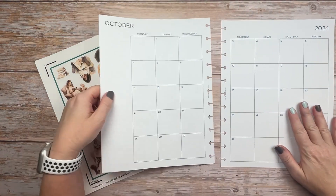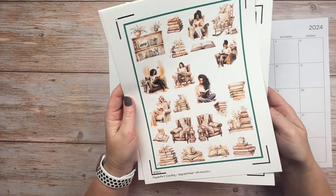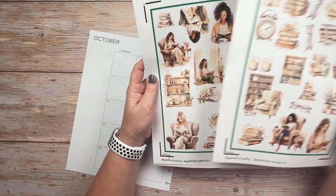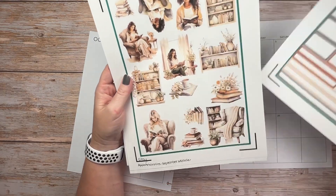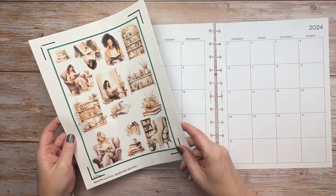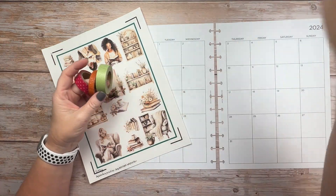That is coming, but I do want to get my October monthly spread done so that I am prepared for next month. I am going to use these book-themed stickers from Apple Art Crafts on Etsy — I will link the shop down below — and then I also made myself some boxes. I'm hoping I did a good job sizing the images, but it's always kind of a guessing game on what size I'm going to need and want to use.